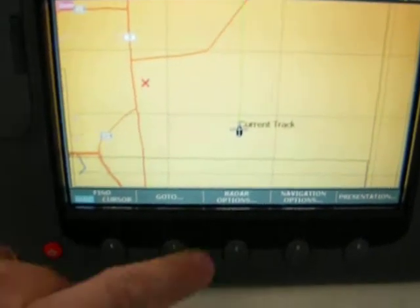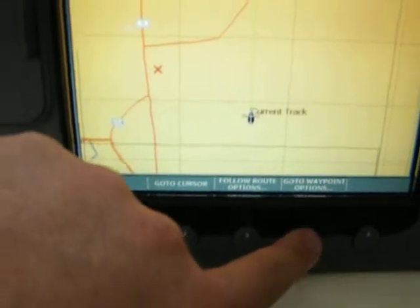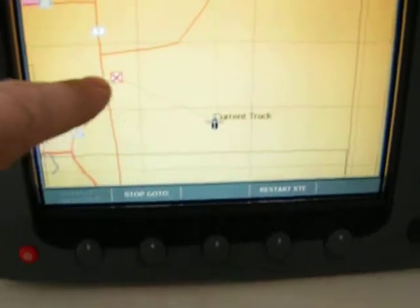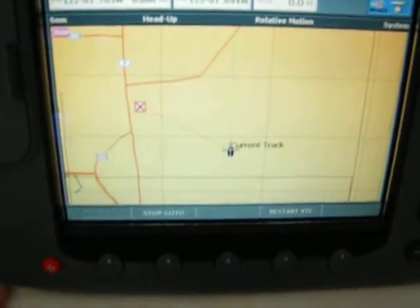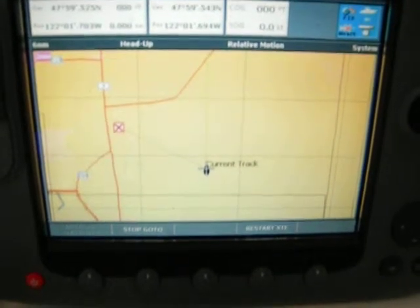I never had to say a thing on the radio. I can do a go-to on the DSC waypoint, I can set my autopilot to follow that mark and go right there without ever saying anything to him on the radio. Pretty cool, huh?